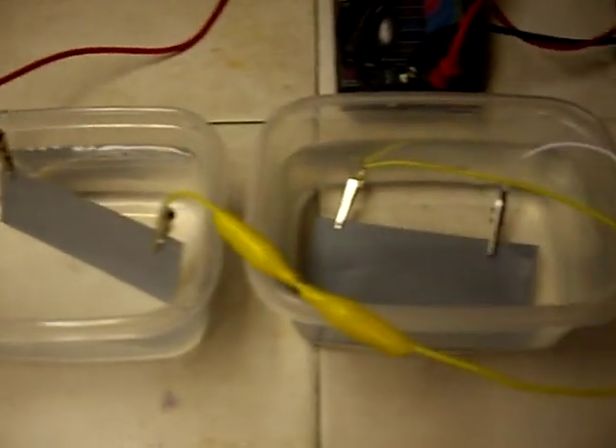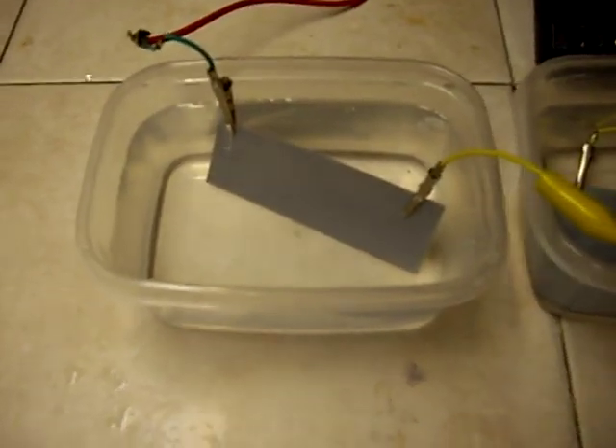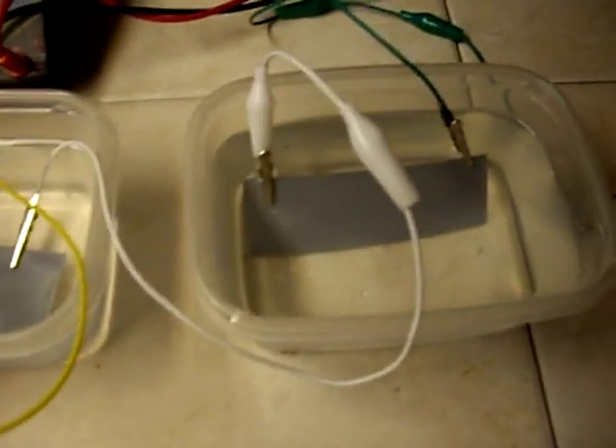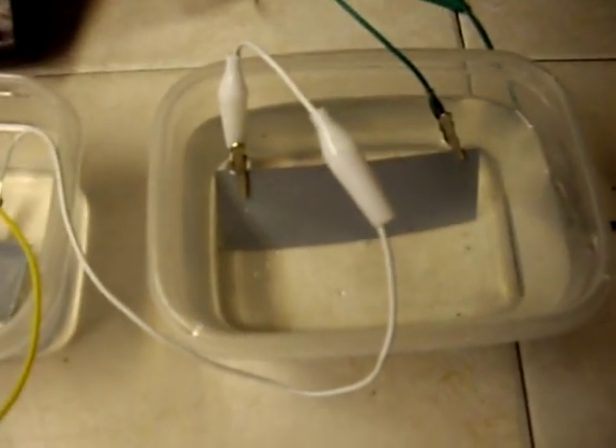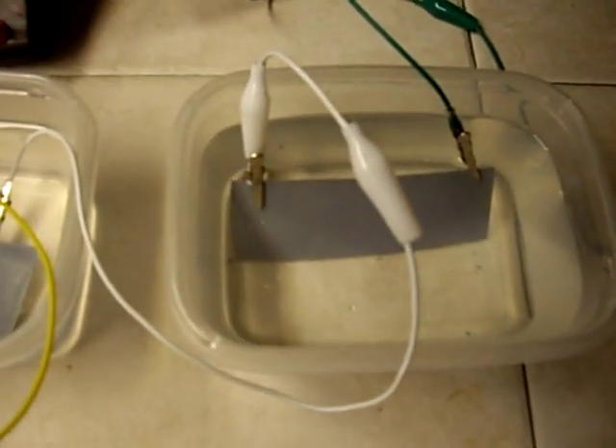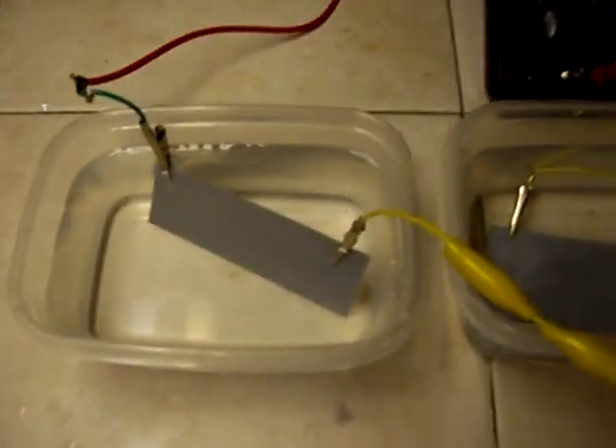I'd like to show what I've been working on for quite a while. I'm going to give a quick demonstration of what it does. It looks very much like a water battery, doesn't it? Well, it's not. I am using water, but what I started out with has really morphed into something else, as these things so often do. It's a much, much better something else.